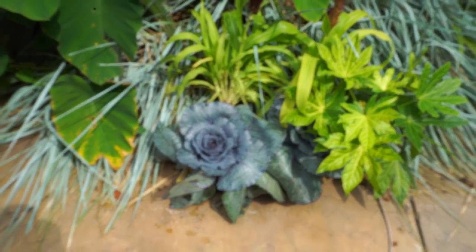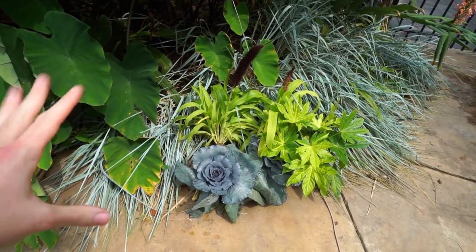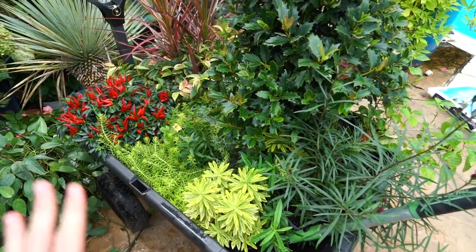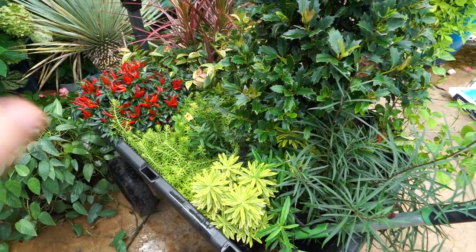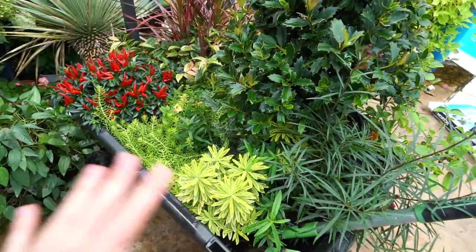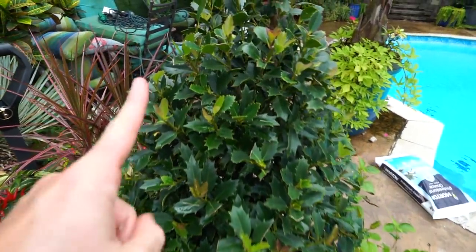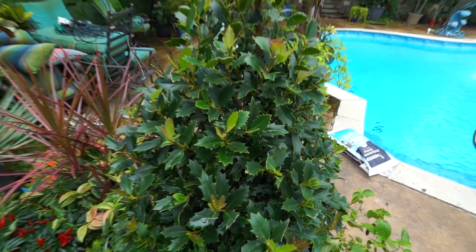Hopefully it'll still look nice when it's time to plant - that should only be about a week away. I have an assortment of things to work with over here in my gorilla cart and I'd like to get my plantings done so I can get the cart back.